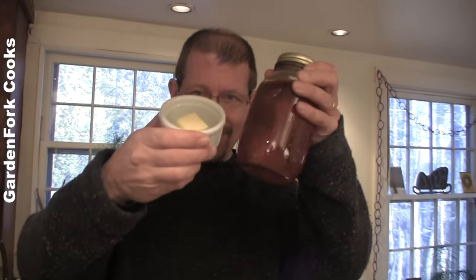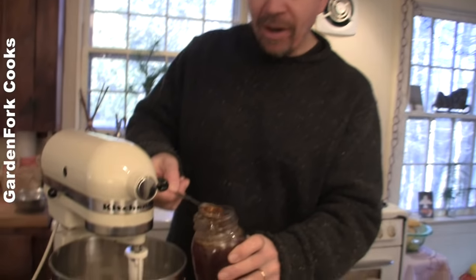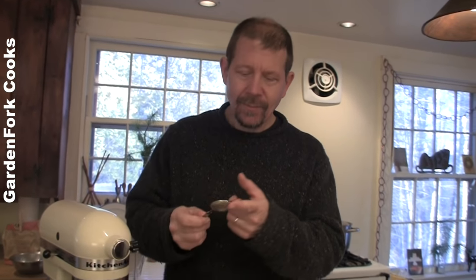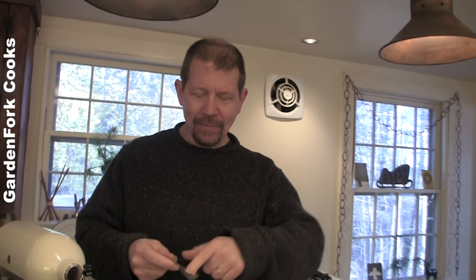I forgot a couple things. I learned from Cooks Illustrated to add a little more flavor to a quick batter - we're gonna throw in melted butter and honey. This is honey from our honeybees. One tablespoon. Did you know you can spray your tablespoon and measuring cups with non-stick spray before you measure something like honey? Then it slides right out.